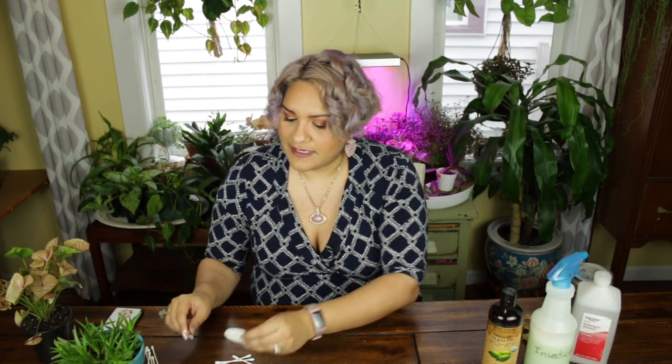Step one: take your cotton round or cotton swab, depending on the leaf you're working with, and drench it in alcohol. What you want to do is tap the insect — when the alcohol hits the mealy bug, aphid, spider mite, or whatever you're targeting, it'll be easier to just wipe it off the leaf. Make sure that you're throwing it out somewhere where it can't get to the rest of your plants — that's really, really important. Also make sure to cover the whole plant, not drench it in alcohol, but at least wiping down the parts that you don't even see have insects on them.